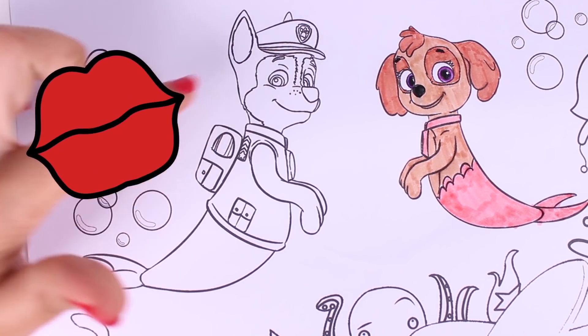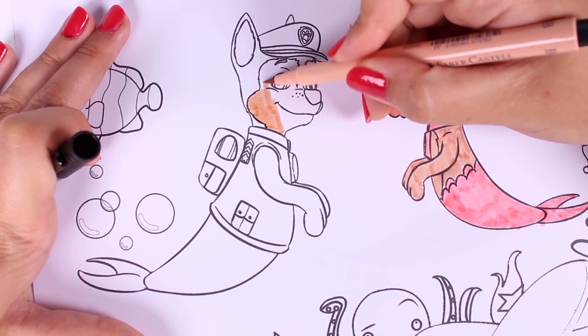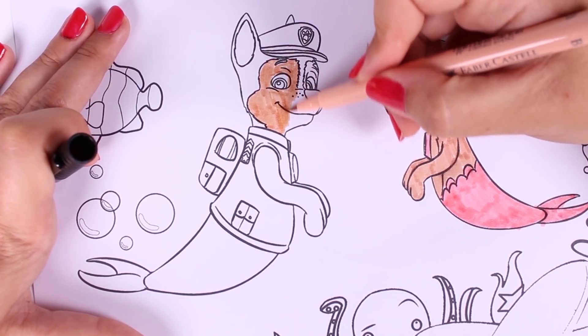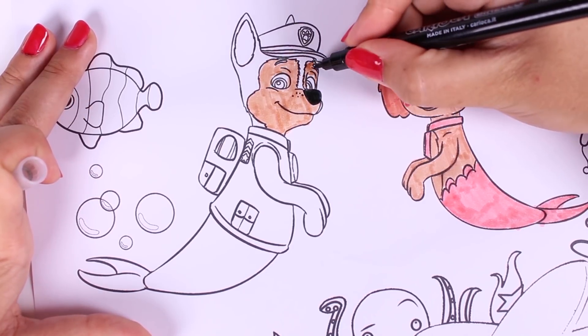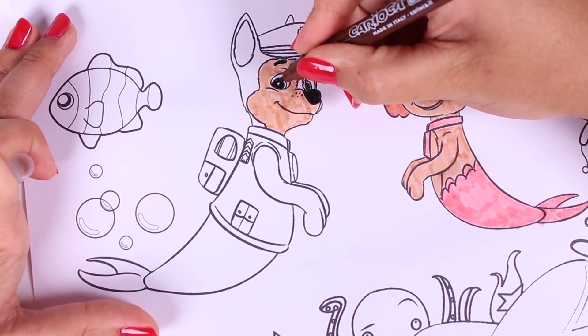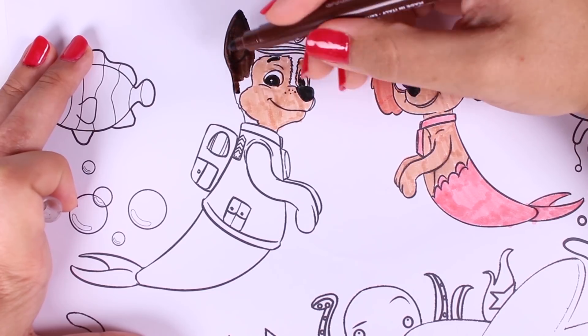Now we're going to colour in her friend, and I hope he turns out as well as Skye. Do you guys know who this is? Look, we're colouring in his nose and his ears. This is a police dog. Do you know his name?